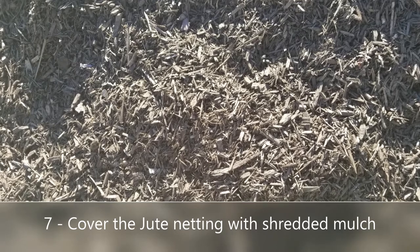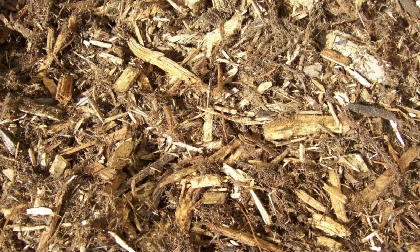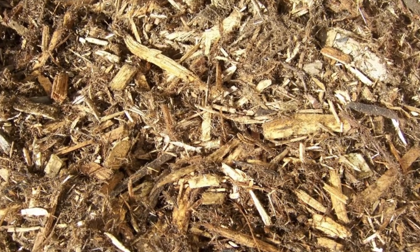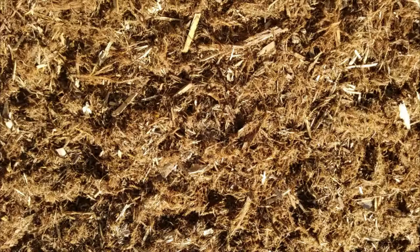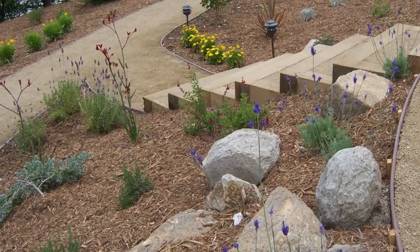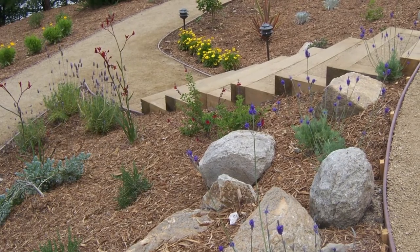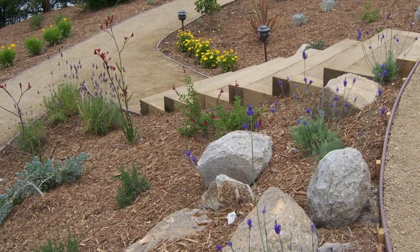Once you've placed your Best Packs, it's time to add mulch. Mulch is very important, especially on hot Southern California slopes. You want to use a shredded mulch because shredded mulch will grip the jute netting and not roll down the hill. Do not use bark nugget mulch on slopes — it will just roll down with the first winter storm.